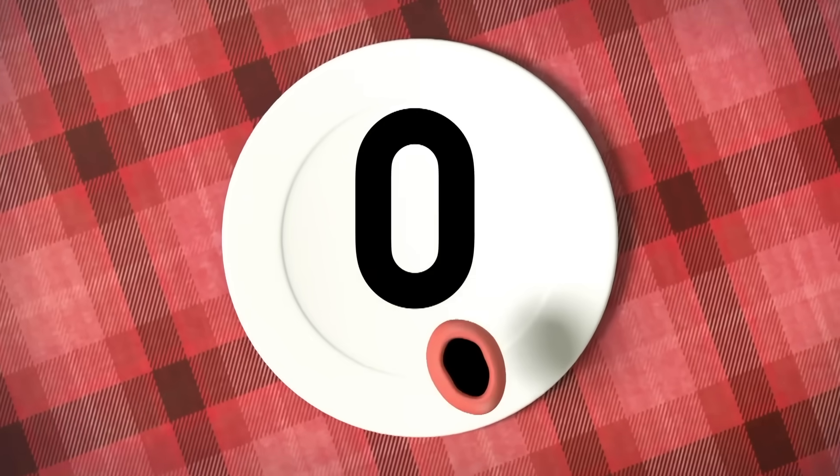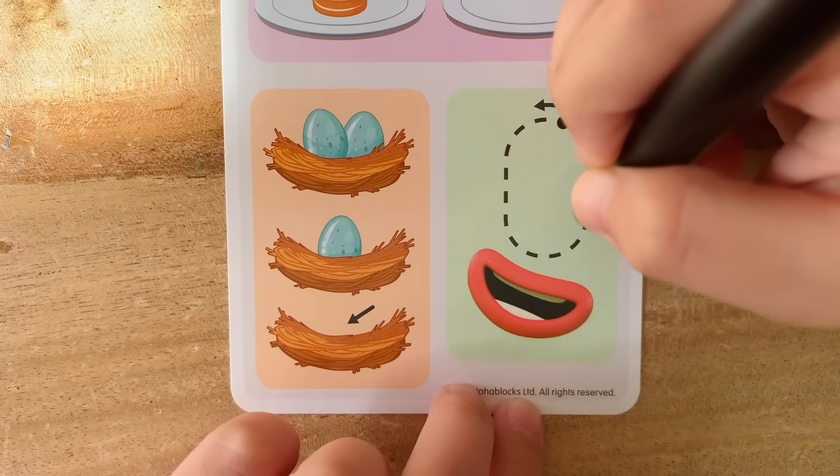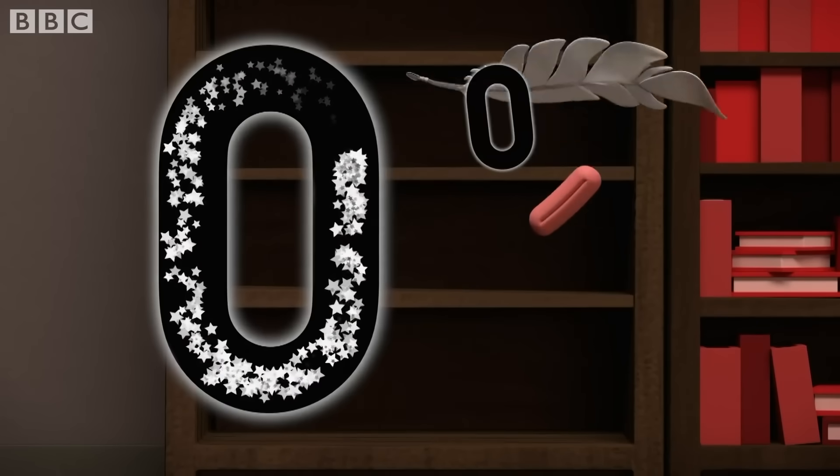You've got zero! Now let's practice writing zero. This is how you write zero. Round in a loop like an empty hoop, make zero!